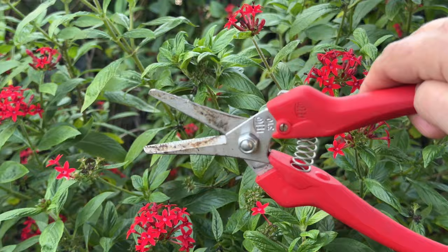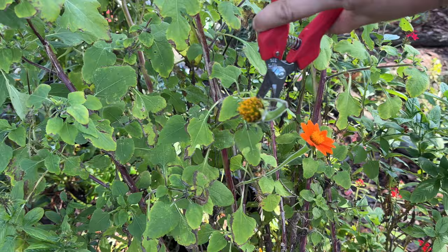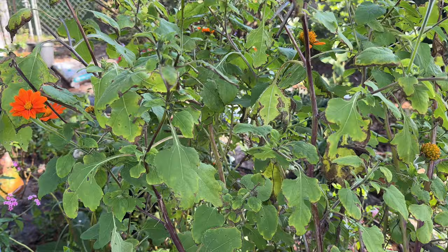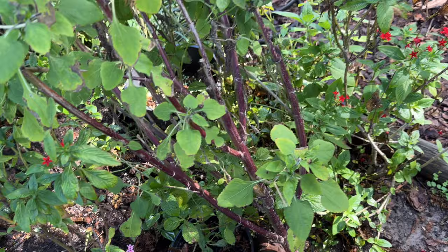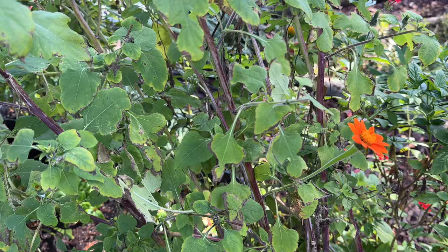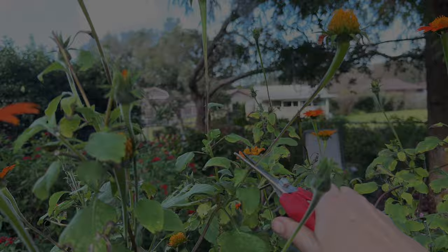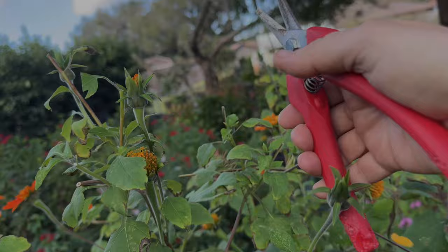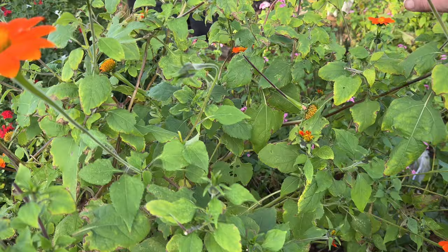Right here is this gorgeous Tithonia, but it is in desperate need of some deadheading. If I just come through and trim all these off and trim off the brown looking leaves — I'm going to take this stem all the way down to here. These leaves are full of nitrogen, so when I trim my Tithonia I just let it fall and they can just decompose right there. It's looking more green and bright orange already, just by trimming off the deadhead flowers and the browning leaves. It can make such a difference.